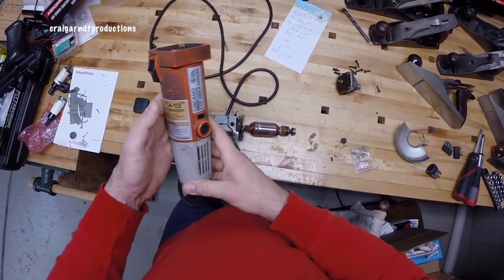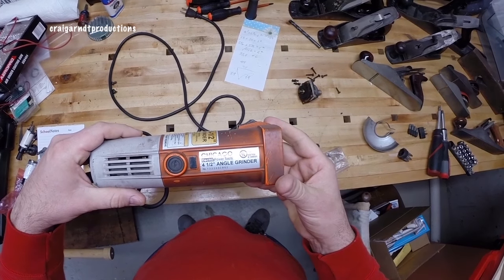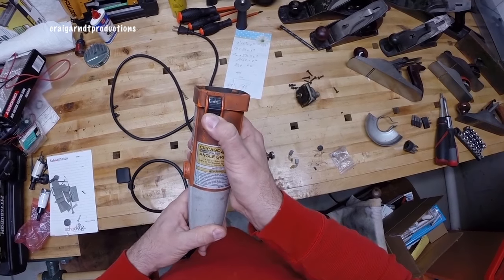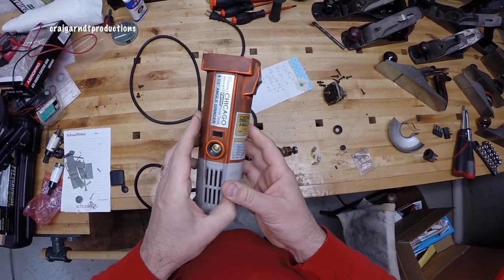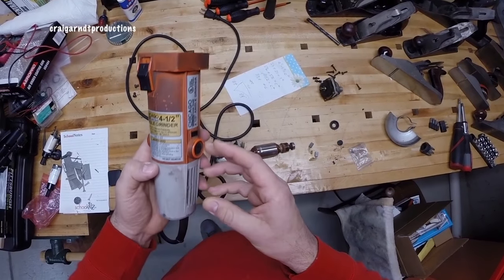Today we're going to be working on this Chicago Electric Harbor Freight 4.5-inch angle grinder. The issue is the switch stopped working. I thought maybe the switch was broken, and I did not check or look at the brushes at all.